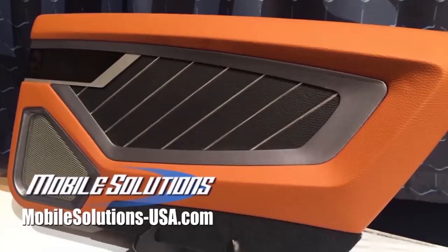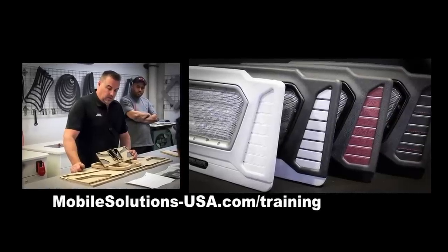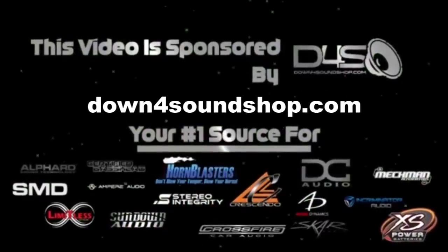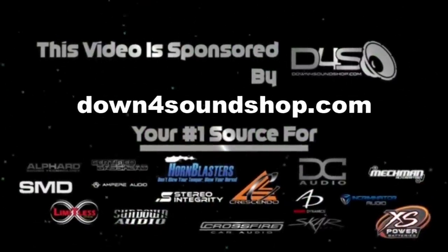Take your fabrication skills to the next level with the tools and trainings available for mobile solutions. Check upcoming training dates at mobilesolutions-usa.com/training. Down for Sound is an authorized dealer and offers the best prices on the brands they carry with the fastest shipping in the industry. Go to downforsoundshop.com.